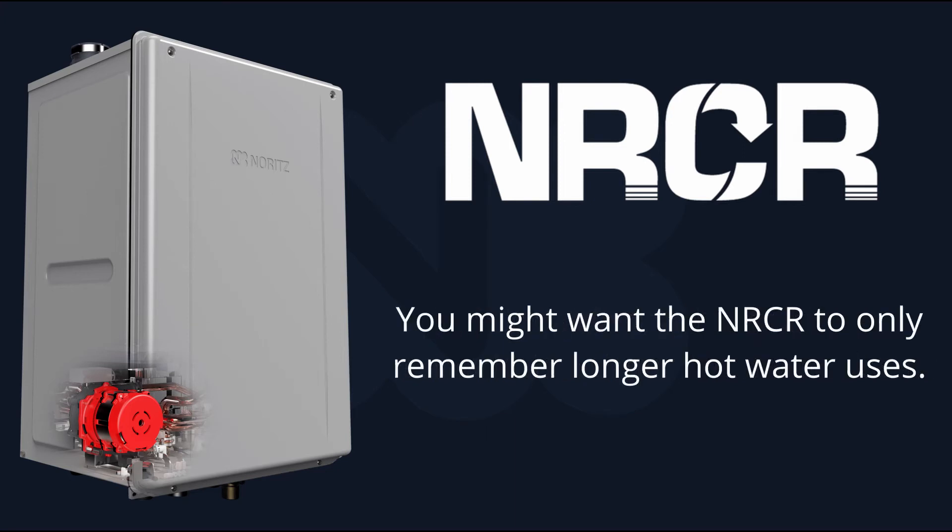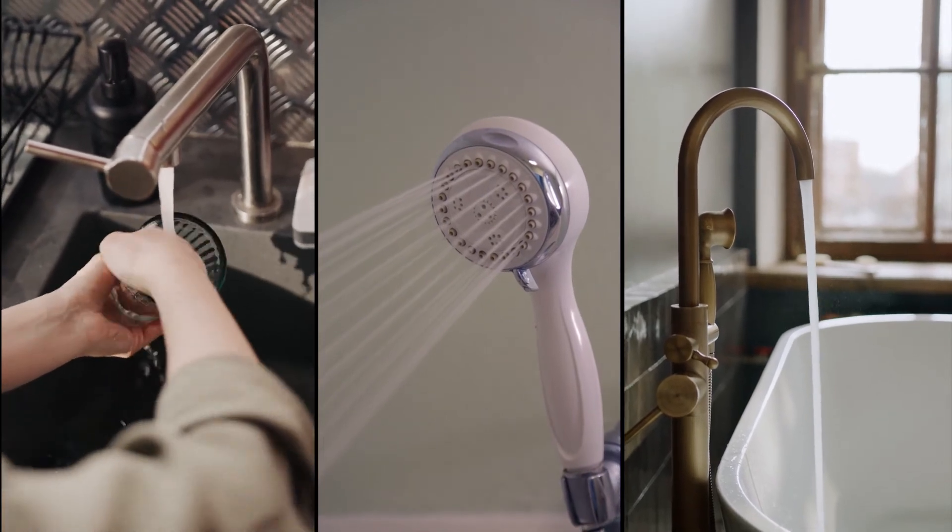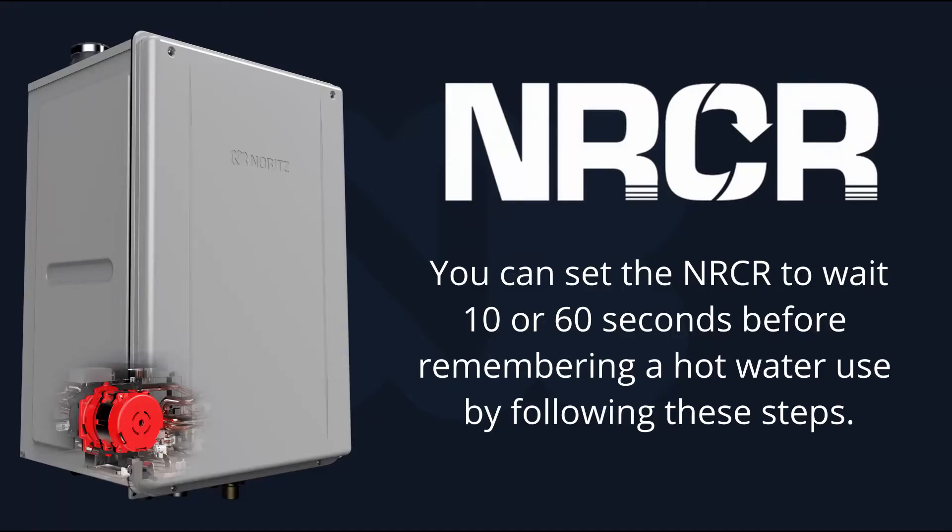Let's say you only want the NRC-R to remember longer hot water uses such as washing the dishes, taking a shower, or filling a bathtub. You can set the NRC-R to wait 10 seconds or 60 seconds before it remembers a hot water use by following these steps.